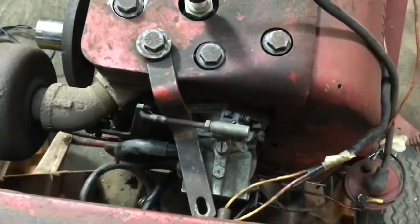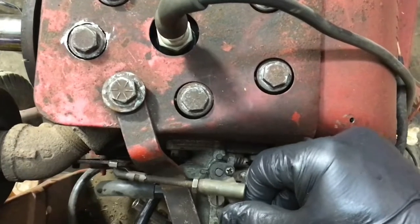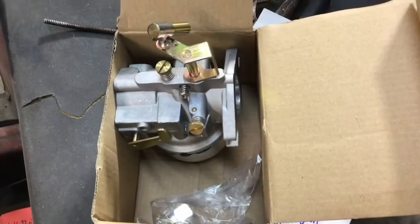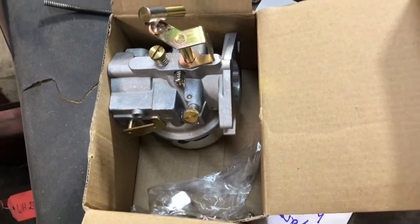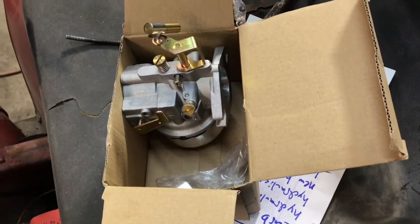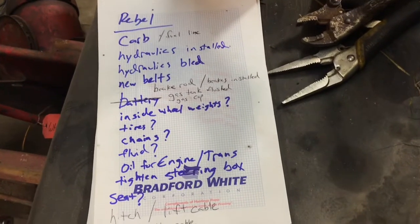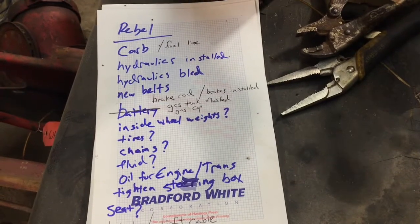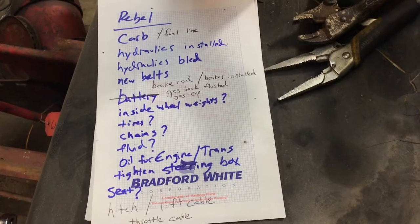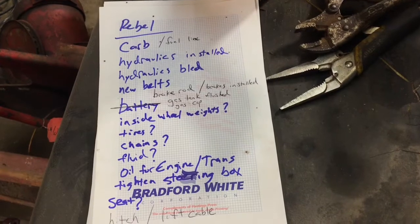It's been a while since I actually worked on this, but I do recall that being a pretty big deal - there's quite a bit of slop in that. For now I've got one of the new $20 carb kits from eBay. I've had some pretty good luck with these before, so I'm going to try it again. So yeah, I have a lot to do in a short amount of time. We need the carburetor done, the fuel tank needs to be cleaned, and the gas cap seal is rotten.